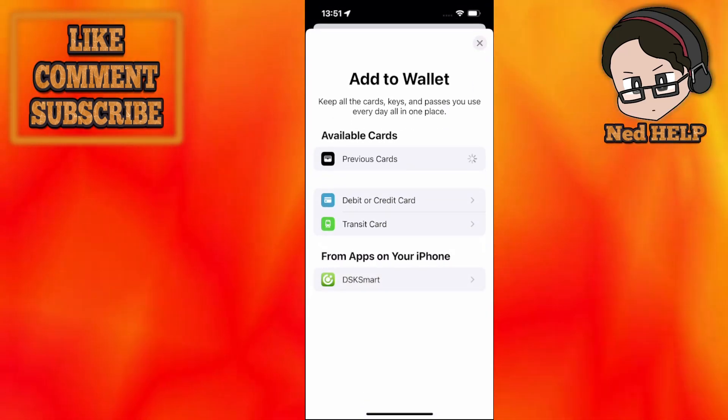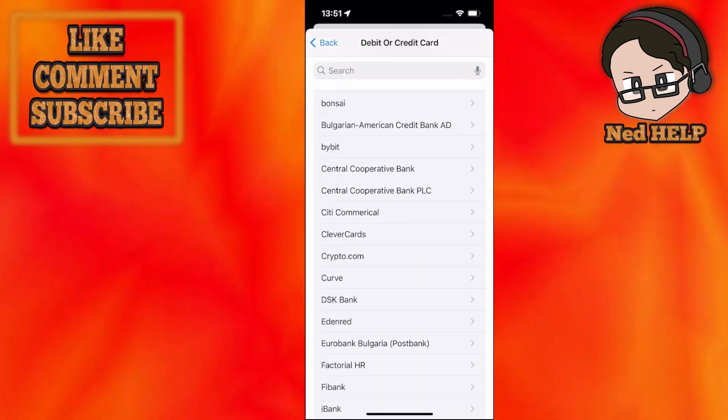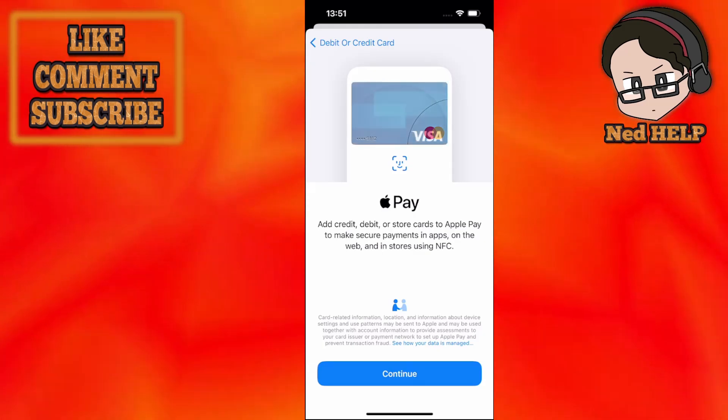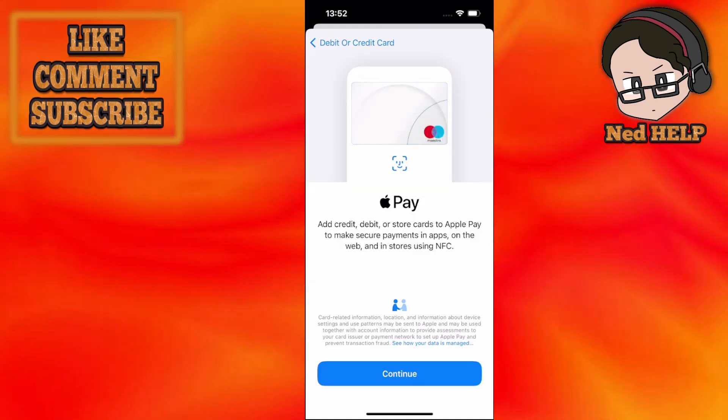From here we will select debit or credit card. You won't see a list of all of the banking institutions — you will just go directly to the screen to add debit, credit card or store cards to Apple Pay. Since Tesco is a store, we can add it here.